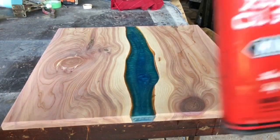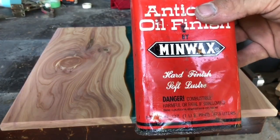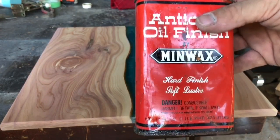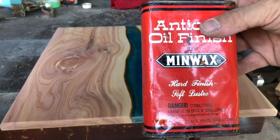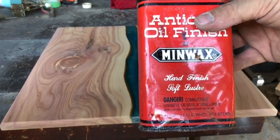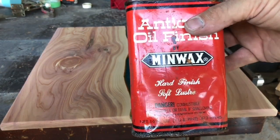I found this can actually in the garage somewhere. It's a little bit of an older can, but it still works. It really, really brings out the natural color of the wood, soaks in so that the surface of the wood is more natural looking and more natural feeling, rather than like a water-based poly that builds up on the outside and turns to plastic.